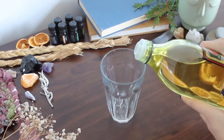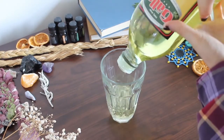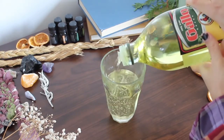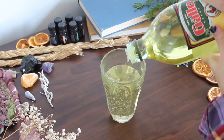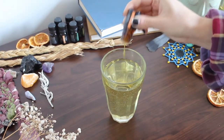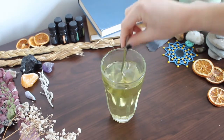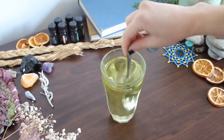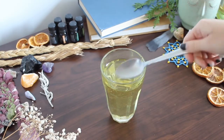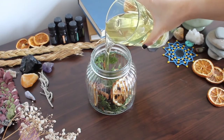Then I'm pouring some olive oil in a cup to mix with the essential oil. I put some drops of my essential oil and stirred it together.